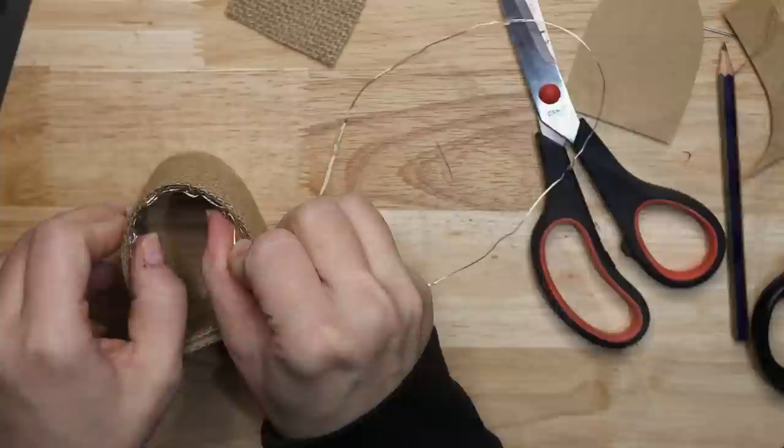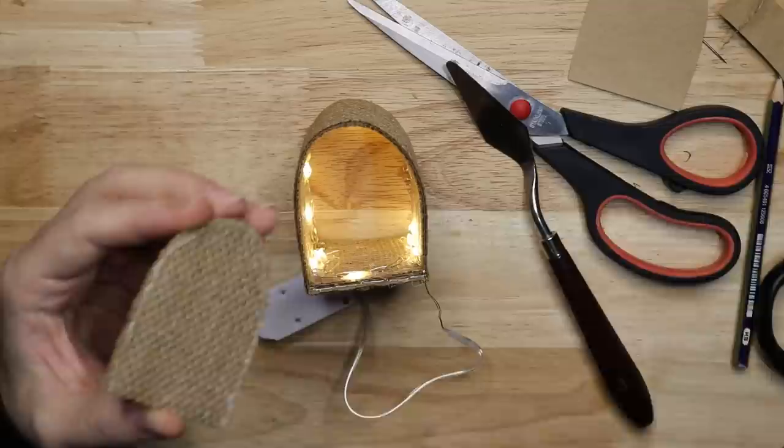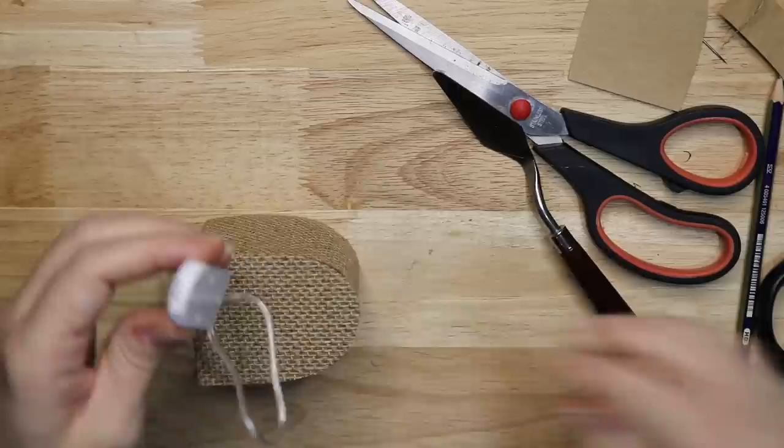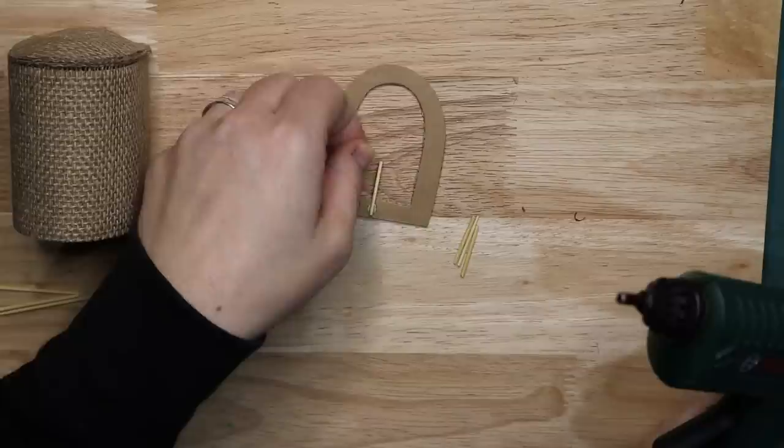During Dolores Umbridge's tenure as headmistress of Hogwarts, Lee Jordan used the levitation charm to levitate Nifflers through her office window to wreck the office. One tore her office apart searching for shiny objects and tried to gnaw the rings off her stubby fingers. The front of the cage has small metal bars up to about halfway — I'm creating those out of toothpicks and painting them gold.